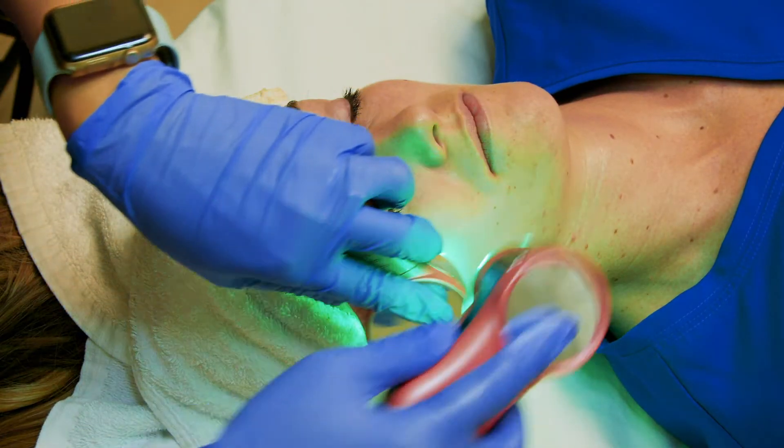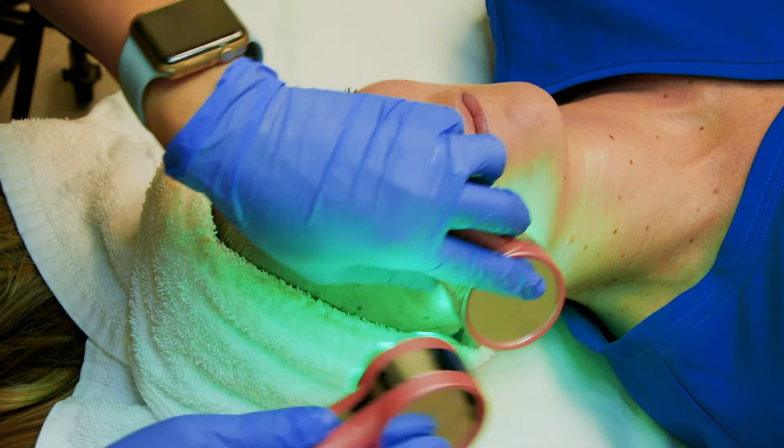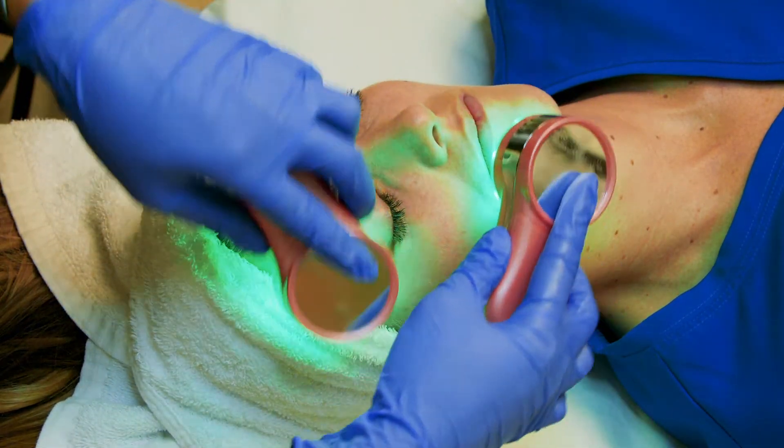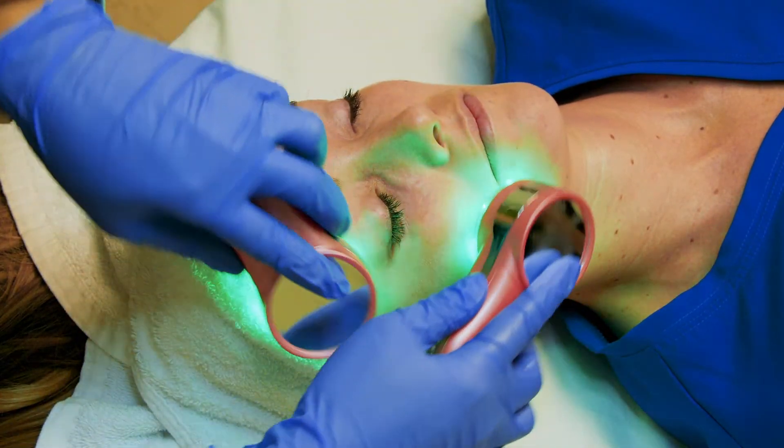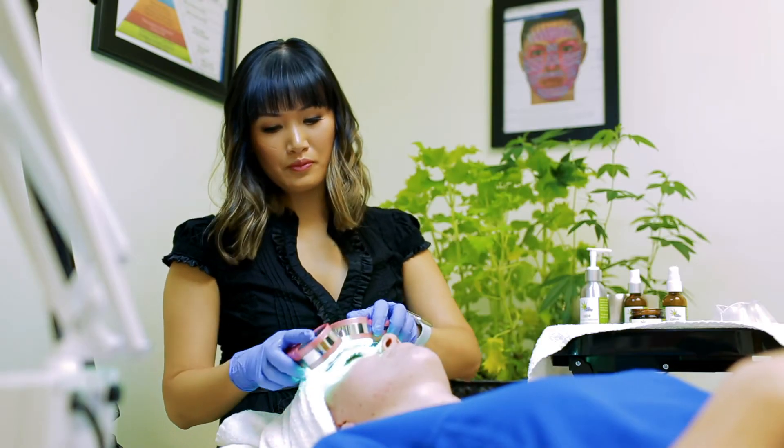The green light is helpful for calming the skin and can soothe irritated skin conditions like rosacea. Use the green light with the serum for three to five minutes. The Skin Reefer serum should feel absorbed into the skin.